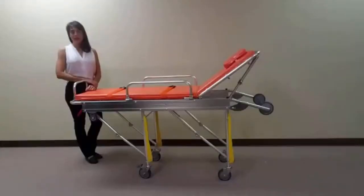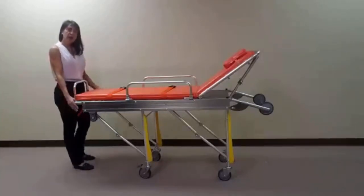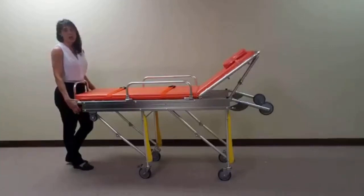To avoid accidental collapse, this stretcher is equipped with a locking lever located at the foot end of the stretcher. Simply turn the lever down or perpendicular to lock, or up and horizontal to unlock the collapsing mechanism. To adjust the height, simultaneously squeeze both red levers located at the foot end of the stretcher and slowly lower the unit into the collapsed position.